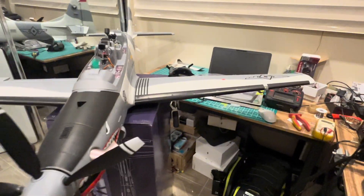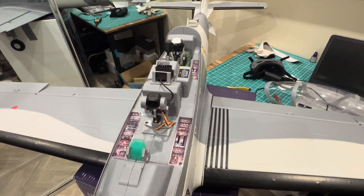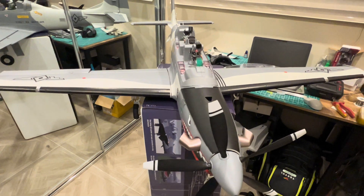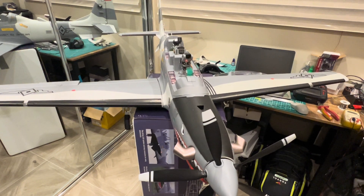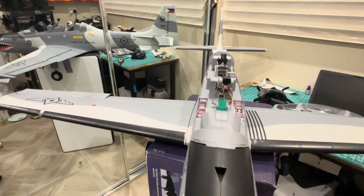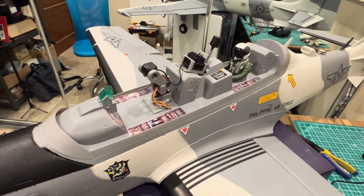I'm comfortable with scale landings on a tricycle setup from my jets, so this should be easy for me. The lights are good and bright. I'd suggest you get one of these if you like scale prop-driven airplanes. I will upload the maiden when the wind settles — at the moment it's between 30 to 50 km/h and gusty, which I don't enjoy flying in.